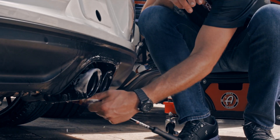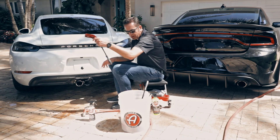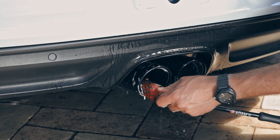Then once I get the outside of the tip done, only then do I want to go back into the bucket and get the inside of the tips knocked out. Oh yes, that looks great.